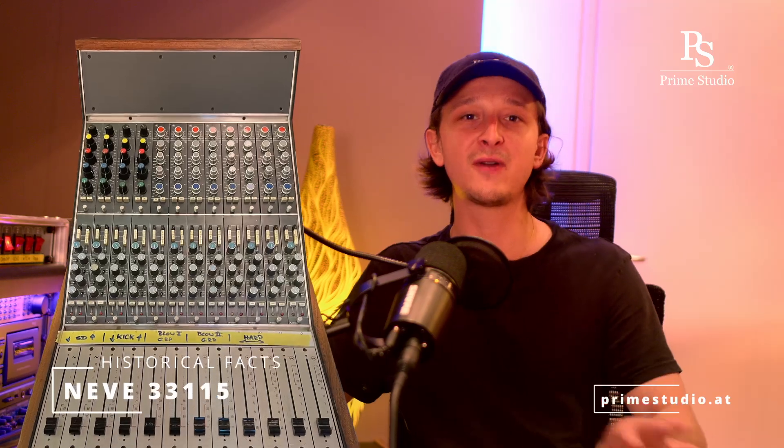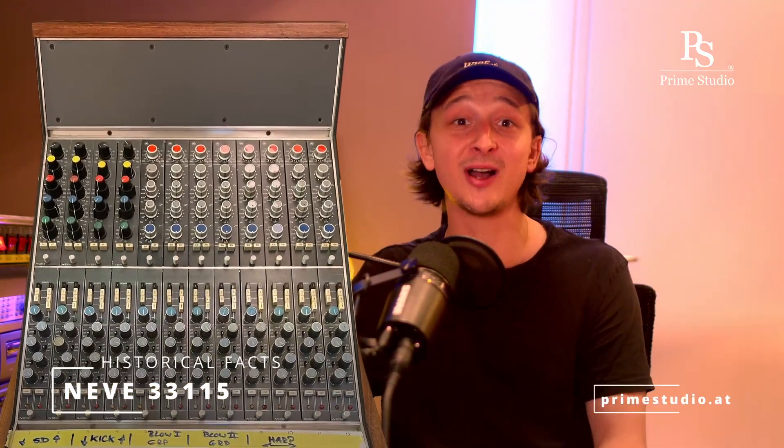This model is simplified and more compact than the infamous 1081. He equipped the 3311-5 on the small Neve consoles of the time, like the Melbourne console or broadcast consoles, while the 1081 equipped the 80 studio series consoles like the 8048 or 8068 from the same time period.